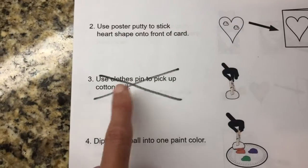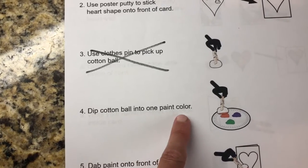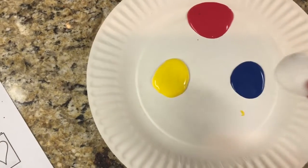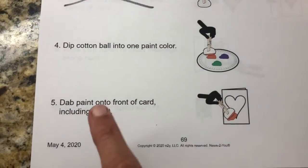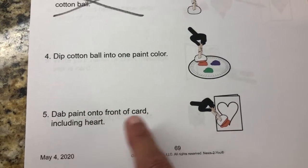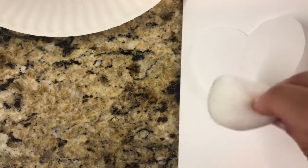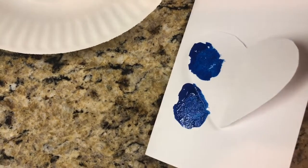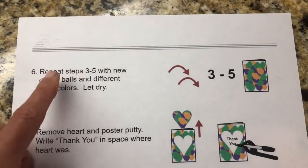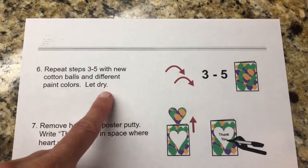Now I'm going to get my paints ready — red, yellow, and blue. I'm going to skip step three and just dip the cotton ball into the paint. Now dab paint on the front of the card, including the heart, like so. Repeat with new cotton balls and different paint colors, and then it's very important to let it dry.